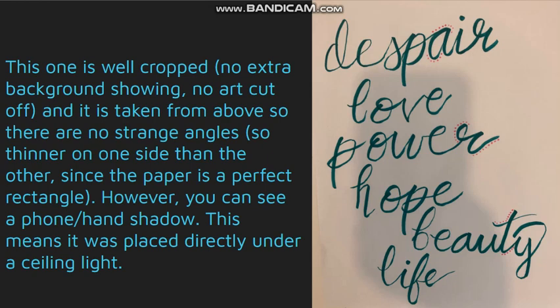This one is well cropped — there's no extra background showing, no art cut off, it's taken from above so there are no strange angles, and the lengths are equal — so that's good. However, you can see there's a hand and a phone casting a shadow. It's not a super harsh shadow but it's still distracting from the artwork.